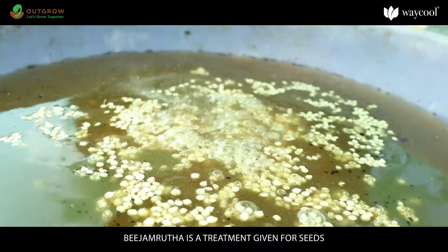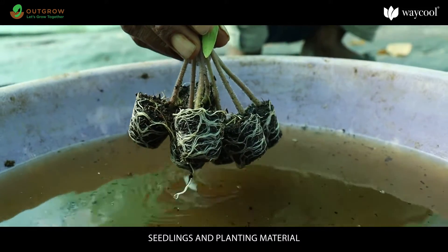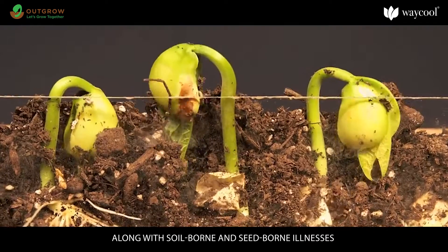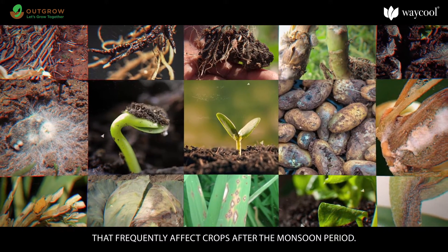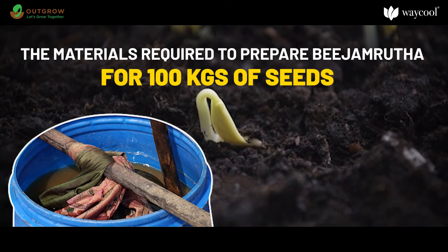Beejamrutha is a treatment given for seeds, seedlings, and planting material. It is effective in protecting young roots from fungus, along with soil-borne and seed-borne illnesses that frequently affect crops after the monsoon period. The materials required to prepare Beejamrutha are as follows.